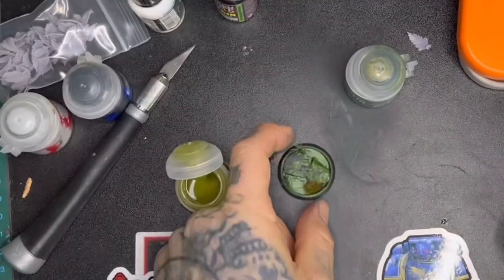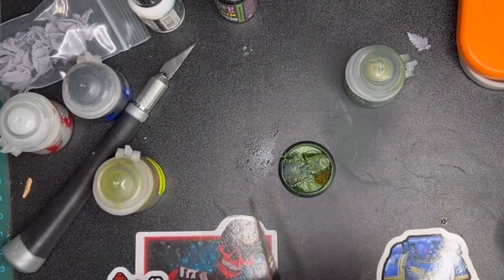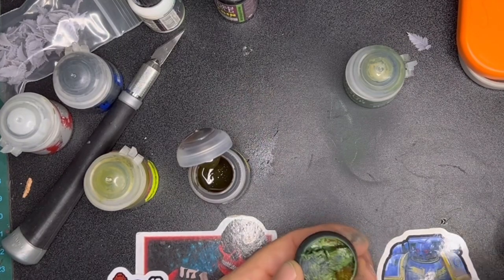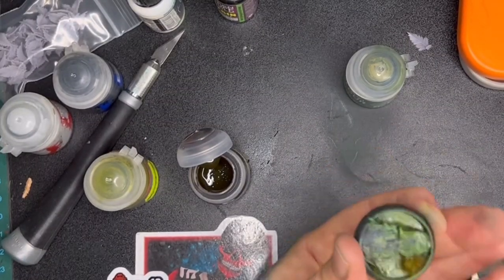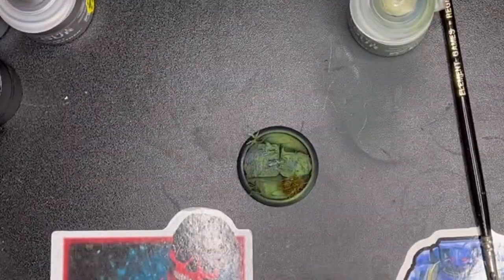Next up I'm going in with Plague Bearer Flesh — the Games Workshop contrast paint — and washing over all of that. Then I'm going to dip into Snakebite Leather and just randomly do some blobs and patches. When you look into swamps, they're never all one set tone — there are shades of brown and green and everything in there — so I'm just blobbing some of that around, not a huge amount.